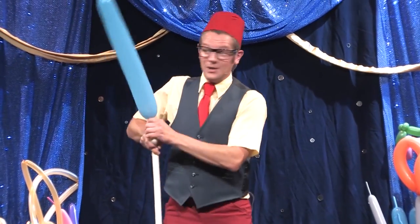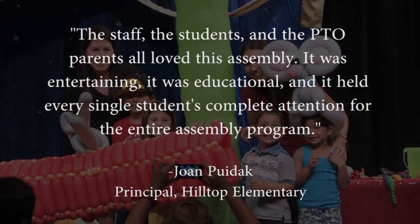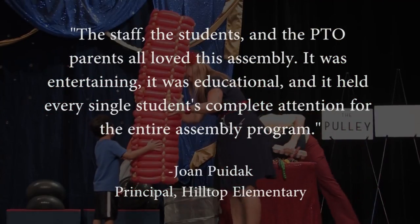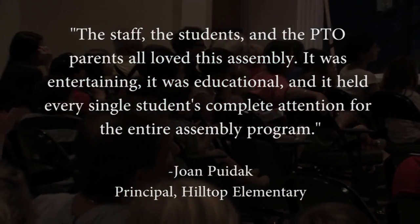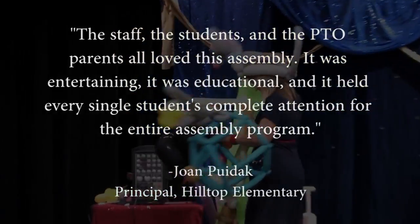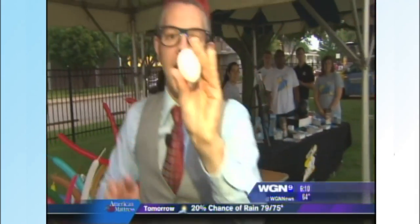The Mousetrap Machine Show receives rave reviews from parents and educators. 'The staff, the students, and the PTO parents all loved this assembly. It was entertaining, it was educational, and it held every single student's complete attention for the entire assembly program.' — Joan Pudak, Principal, Hilltop Elementary. The show has even been featured on the WGN TV morning news six years in a row.